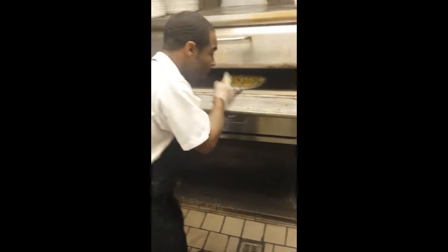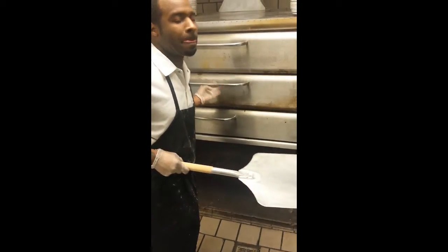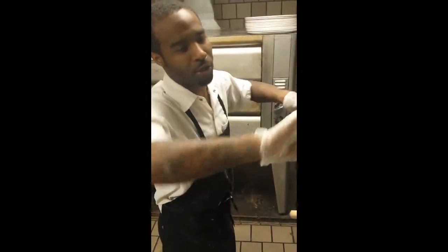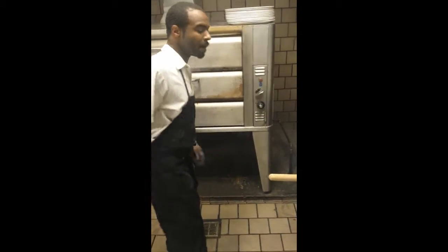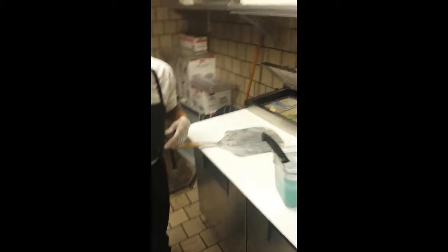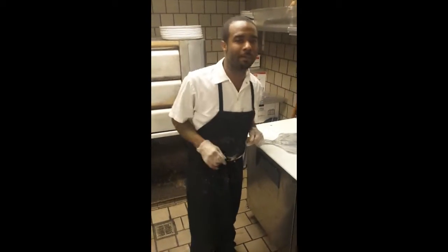Remember, this oven is 550 degrees with the pizza dough. But at your house, you can just put it under the broiler — turn it all the way up, but watch it because it can burn. When I come back, I'm about to show y'all the finished product. Stay tuned, I'll be back in a couple minutes. Peace.